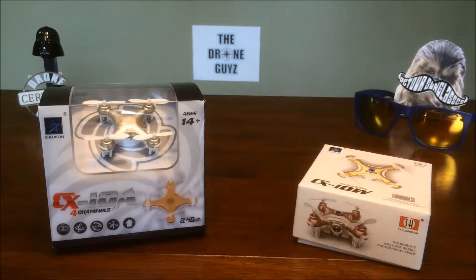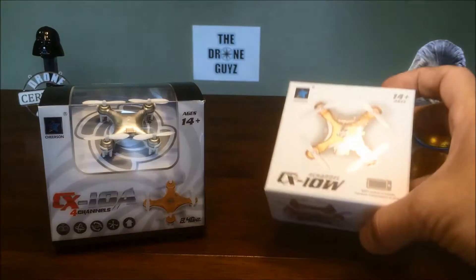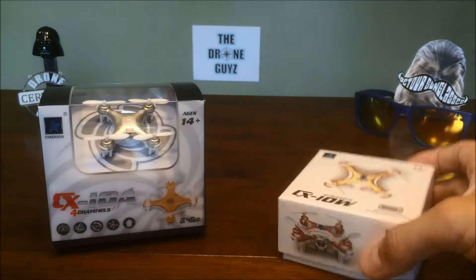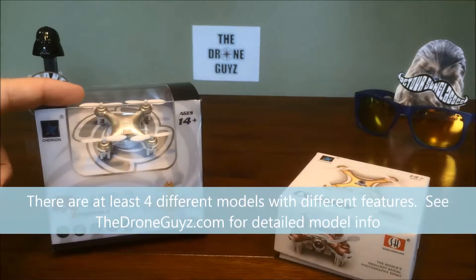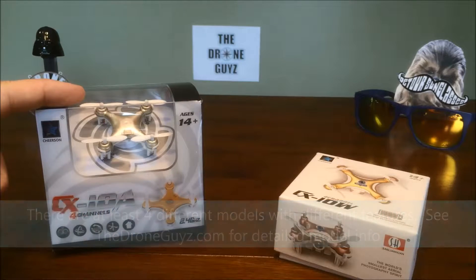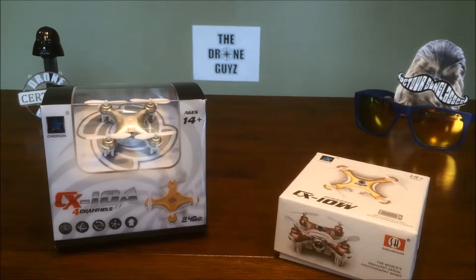We're going to go ahead and take a look at what we got in the box. There are a handful of different mini drone models. The A there is the model without a camera — it does have headless mode, so it is a little different than the general CX10, the original mini drone. We'll fly that one around.